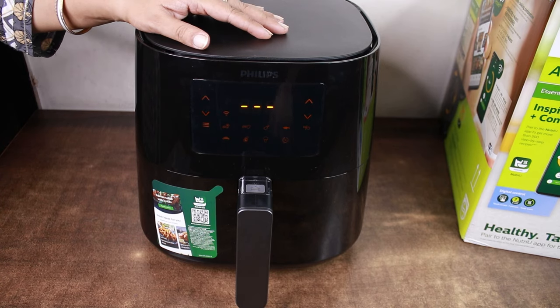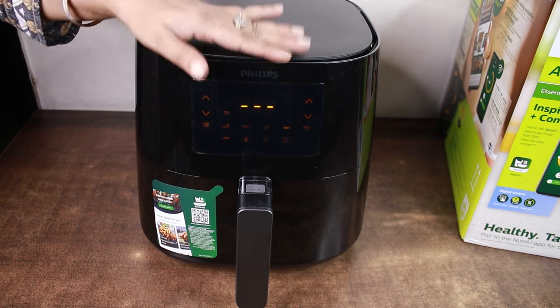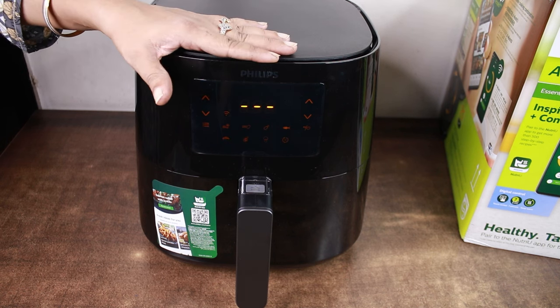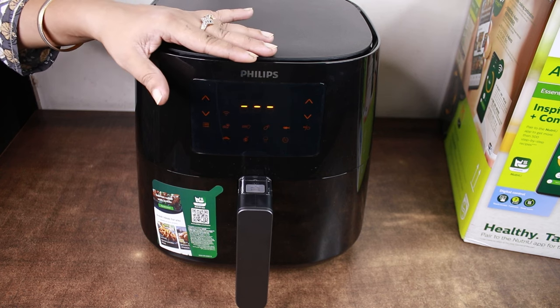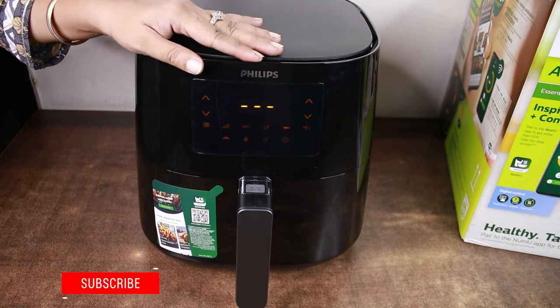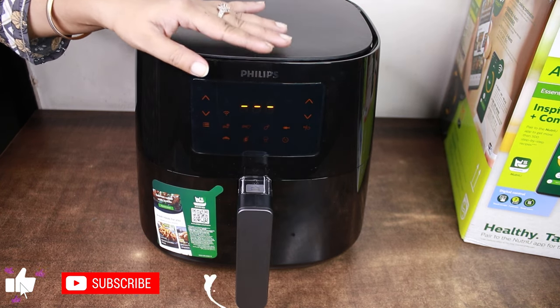Hello friends, welcome to our channel. Recently, Philips has launched a new air fryer, which is a connected air fryer. Its model number is HD9280. In today's video, we will see how we can connect this air fryer on our mobile and how we can use it.